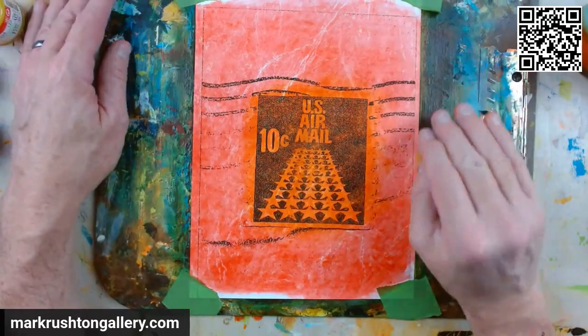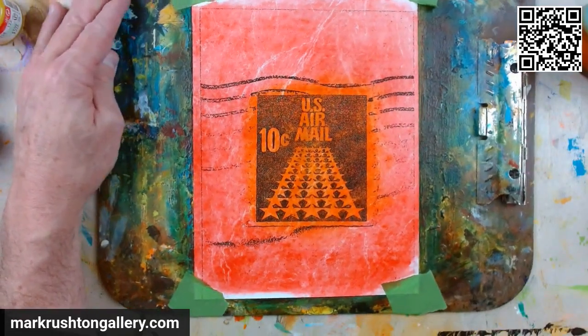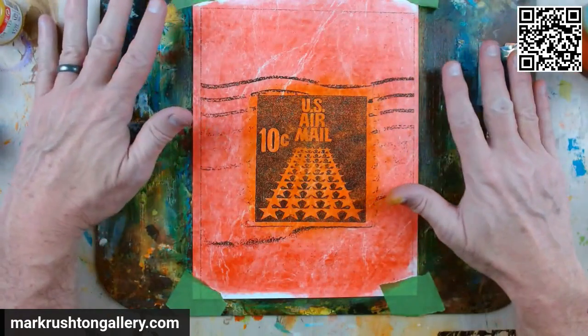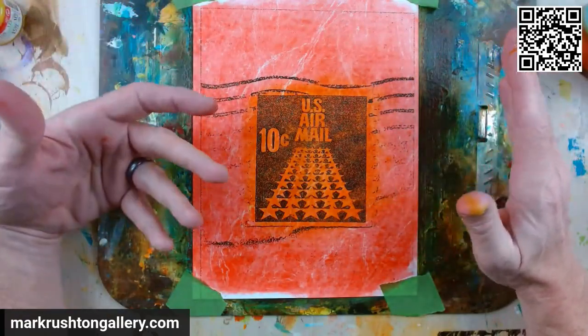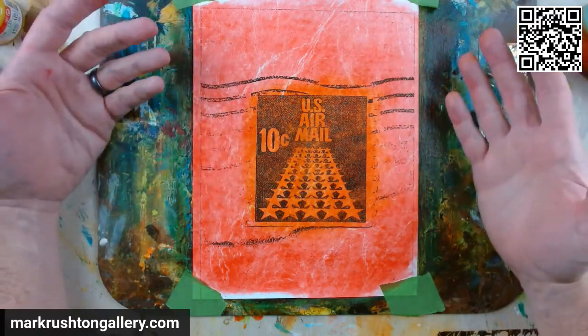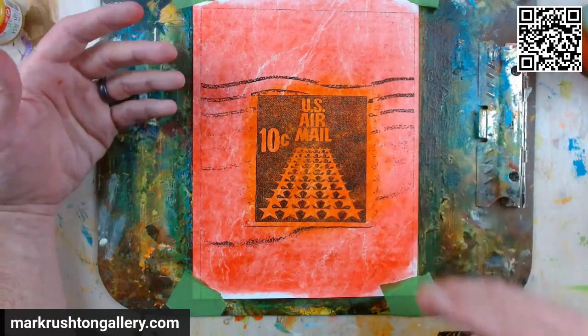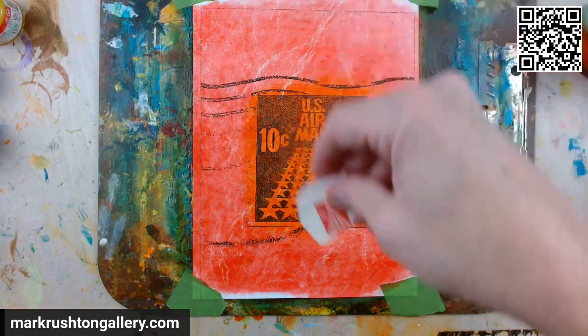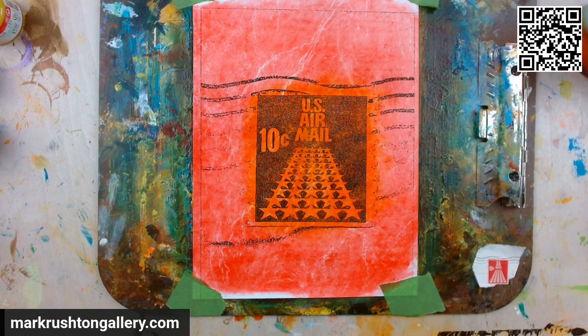That is it for this evening. Thanks for hanging out with me. You want something done in this sort of style? Like maybe you get a photograph of somebody — modern, old, whatever — maybe a photo of your car or something like that. Check out some of my other videos where I've done pictures of cars that I've modified like this. I can put them on tote bags, metal prints — whatever you want. Just get ahold of me through the commission link at MarkRushtonGallery.com. You'd be surprised how reasonable I am. Talk to you later.